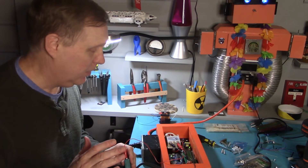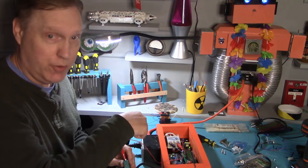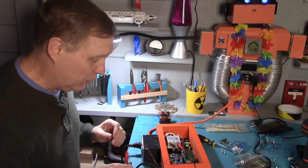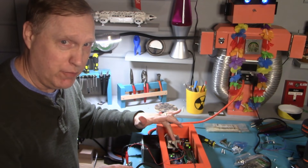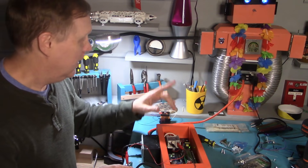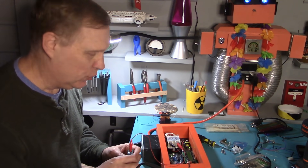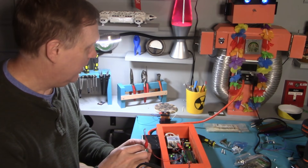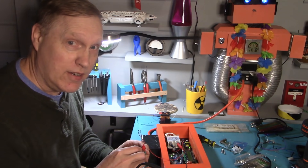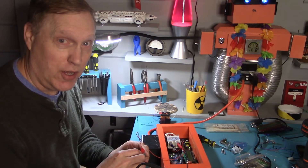I've got the basic electronics hooked up. Nothing is connected yet, but I do have the solid-state relay wired into the 110-volt power, and I've got this lava lamp plugged into the output. All I have to do is pass between 3 and 30 volts across this pole, and if the solid-state relay is functioning properly, it'll turn on. I've just got a little 9-volt battery here since we haven't hooked it into the Arduino yet. Let's test it — on. Look at there. Off. So the relay is working.